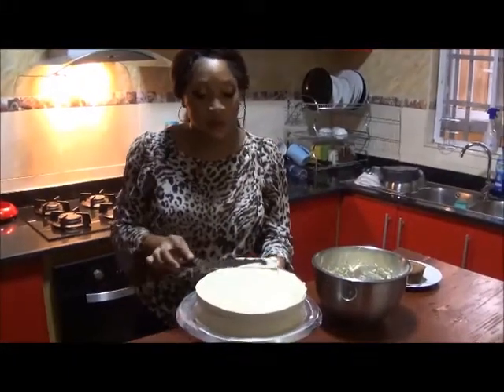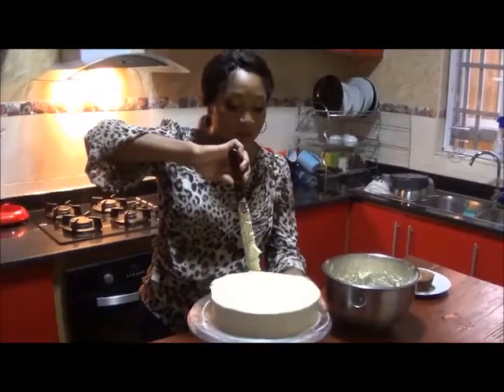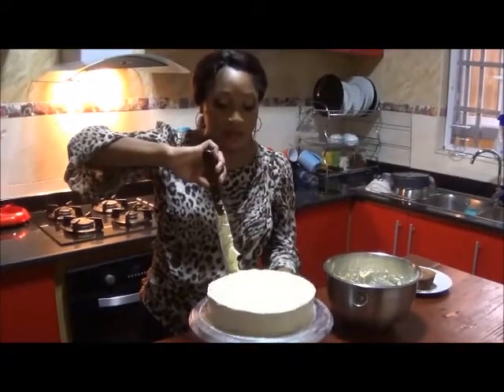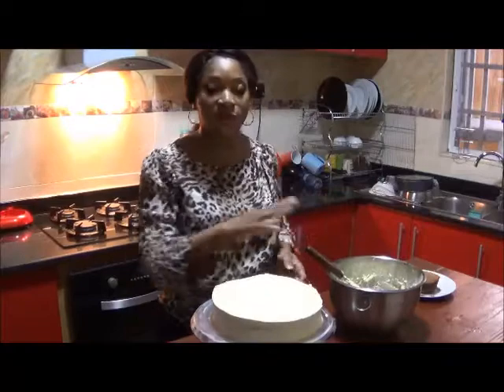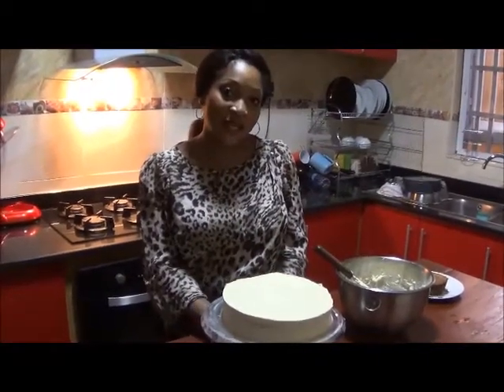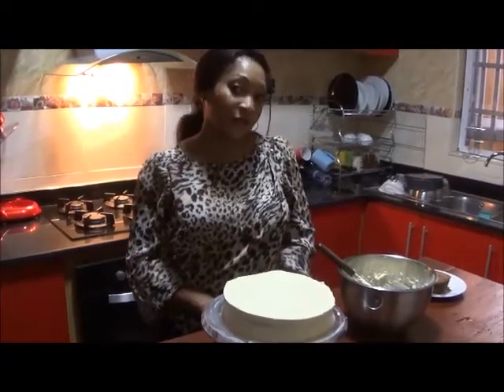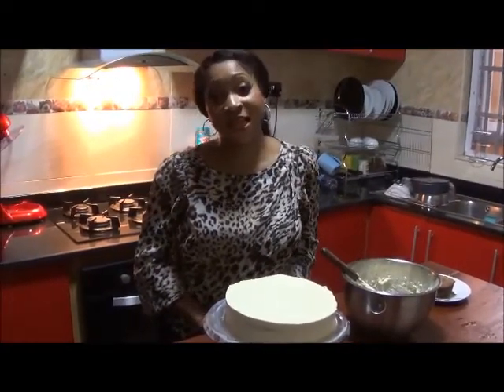You can pipe on top, add a bit more designs, pop some strawberries on — anything really. This is just a foundation for you to get rolling. I hope you enjoyed this today — we're just going to put this back in the fridge and then we'll have our tasting segment.